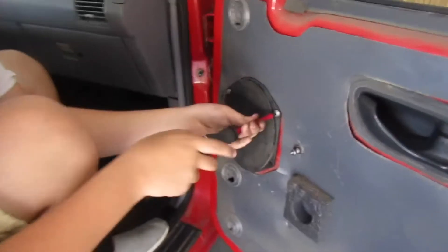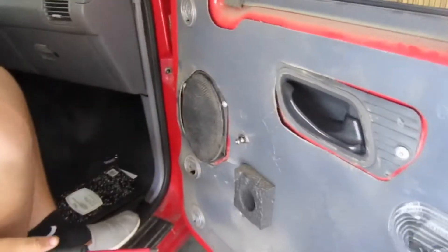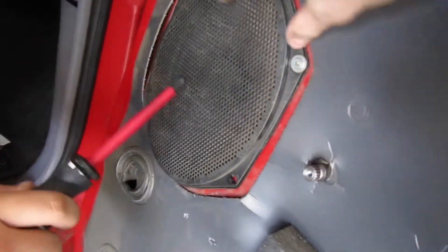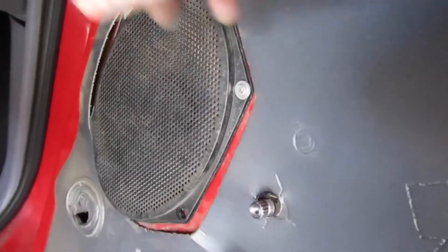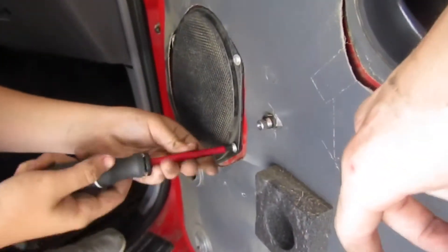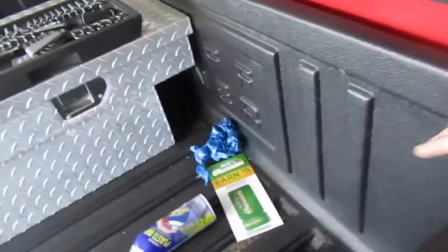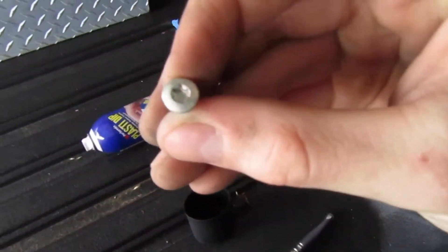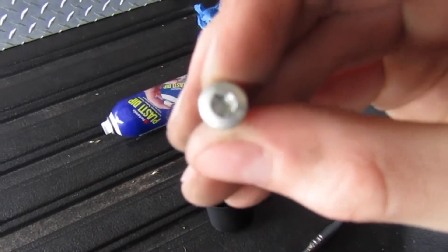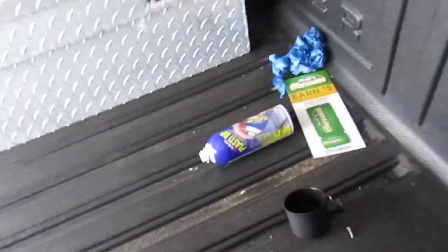We just took all the door panel off and the speaker's working fine. I don't know what's up with it. We're thinking it might be the grill right here — that's shaking and making it sound like it's busted, but it wasn't busted. This door panel took forever to get off. There's a little... I don't know exactly what to call it, but it needed that specific bit. One of the weird ones. Took forever to find it in the toolbox.